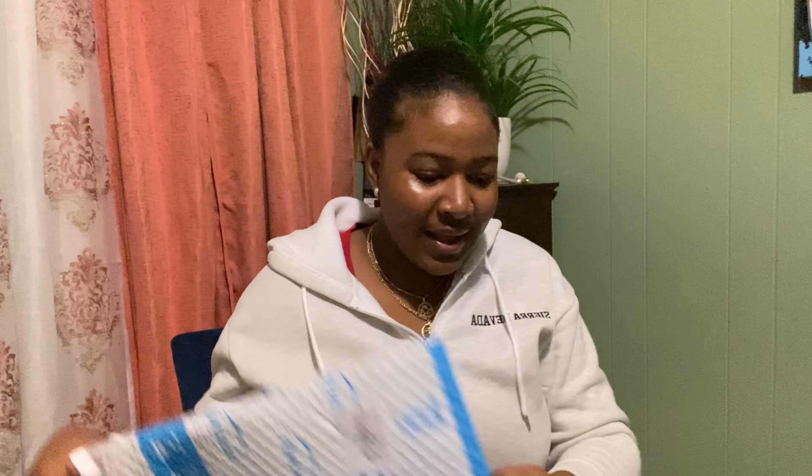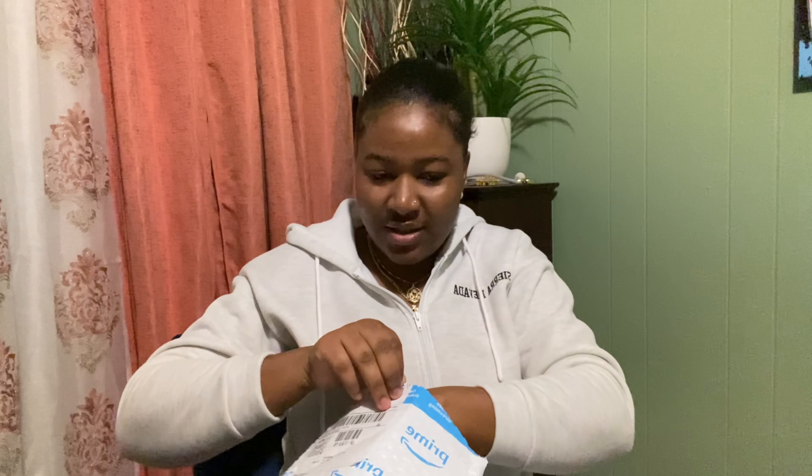Let's pause and open these packages — let's see what is in here. Oh, this is the SD card. I have 128GB. It also comes with a USB charger for the camera, though it didn't come with the adapter, just the USB.